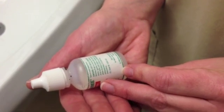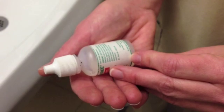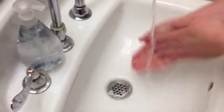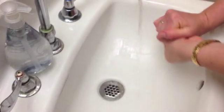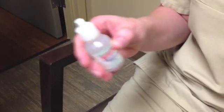First, be sure to read the instructions on the label and the instructions you received from the UTMB Health Eye Center. Before putting in the drops, wash your hands thoroughly with soap and water. Gently shake the bottle before applying.